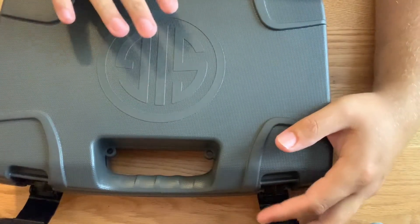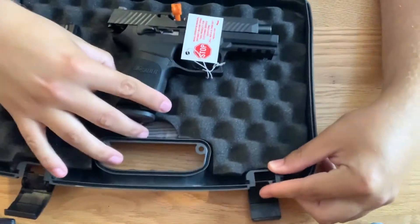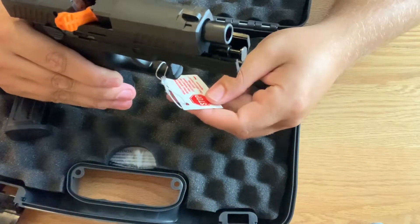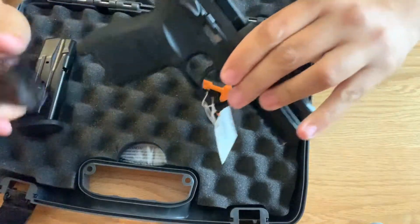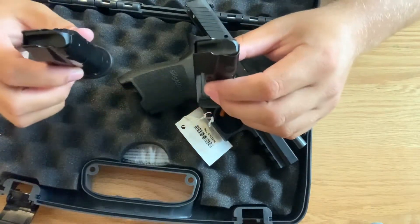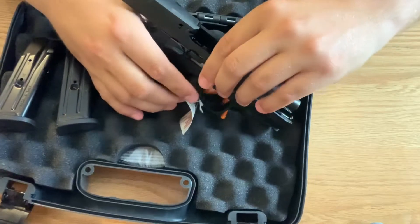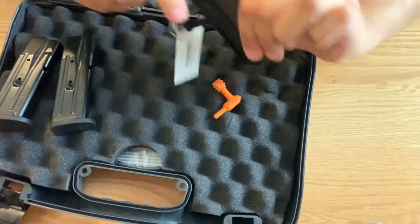Alright, so here we are at the tabletop. This is the hard case that it comes in. Inside you will see the P320. It's going to come with a chamber flag — so obviously it's free and clear. It will come with two mags, depending on what you can get in your area at the time — maybe 10-round mags, maybe 15-round mags. This is a thumb safety option handgun.